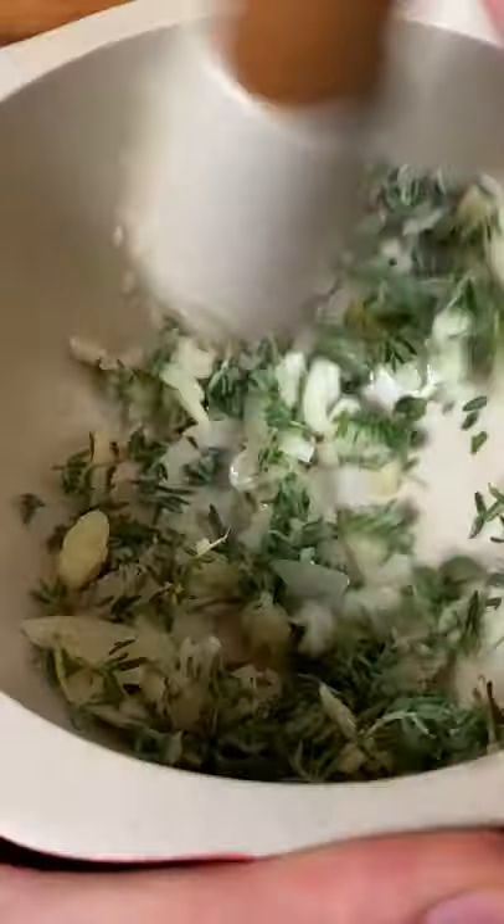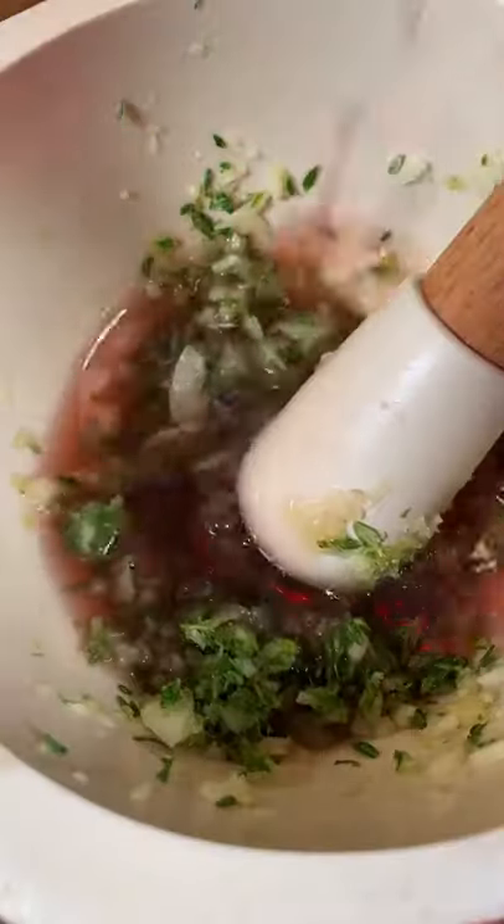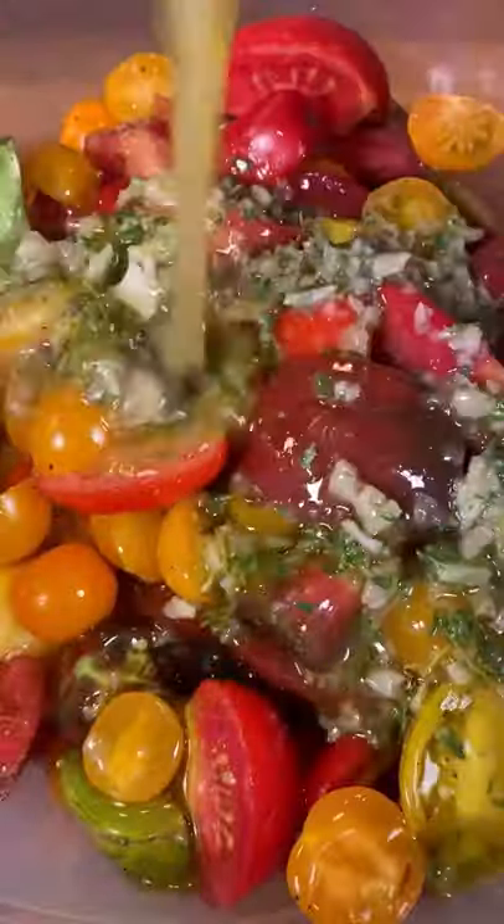Here I have some garlic and thyme. Time to work it! Red wine vinegar and olive oil — work it in, my friends. Pour over your tomatoes. Gently work it in.